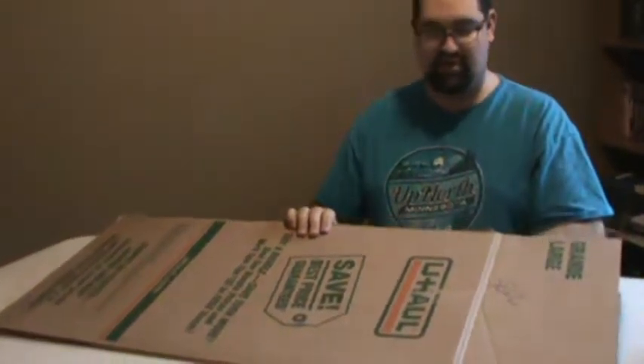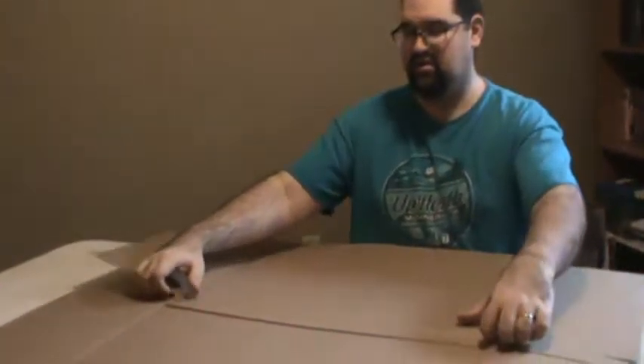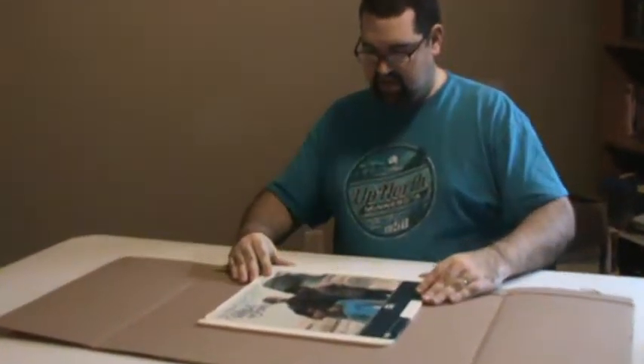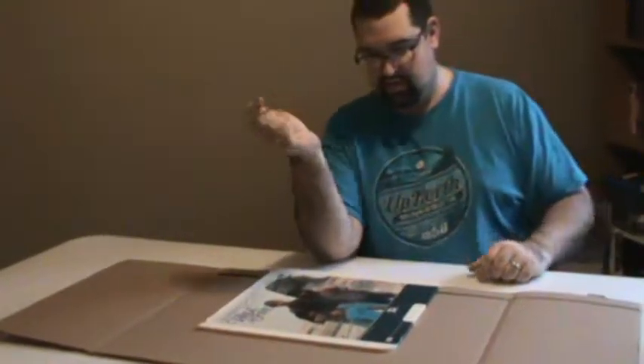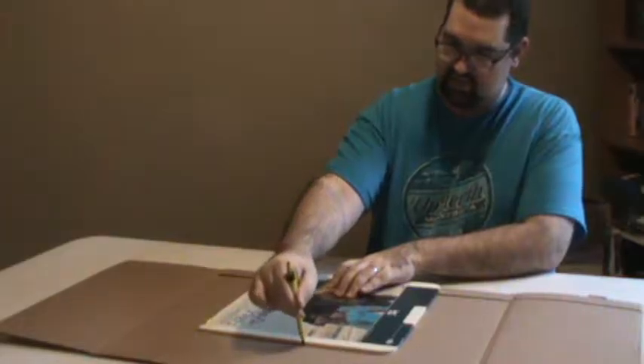This one only needed half the box — I already cut it in half. Since we want the tan part on the outside, we'll go ahead and reverse it like that. Then you take your disc and set it right on top. Take your pen and just draw a little line there, a little line there, and a little line there.